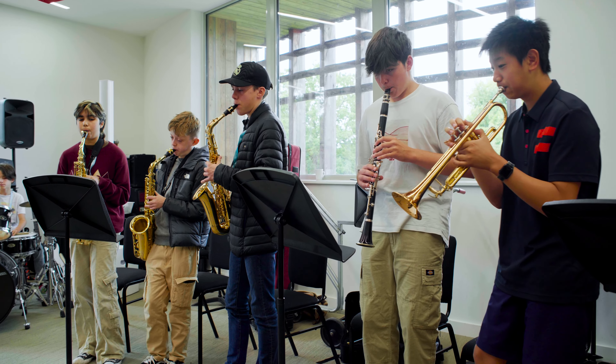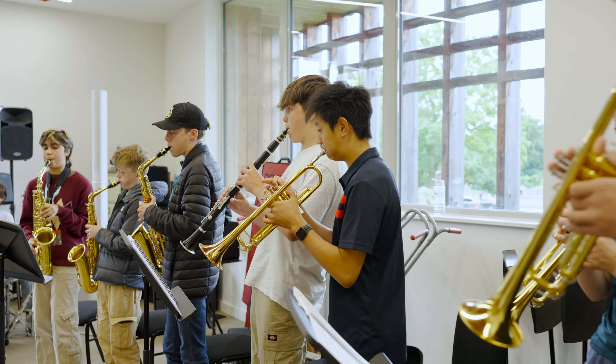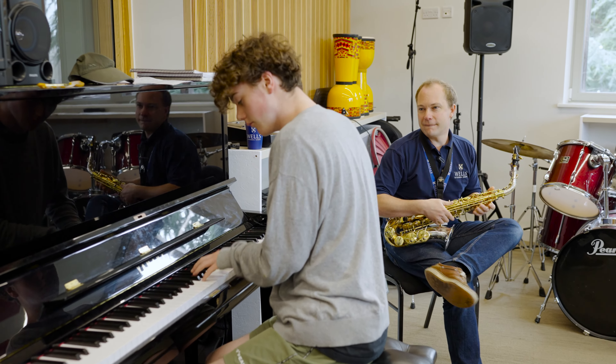I've met a wide range of people on the course with different abilities, and there are so many people from different backgrounds — people coming from different countries. It's really interesting talking to them. It's incredible to see people who maybe struggle to communicate with each other in English, but as soon as they start playing it just sounds wonderful.